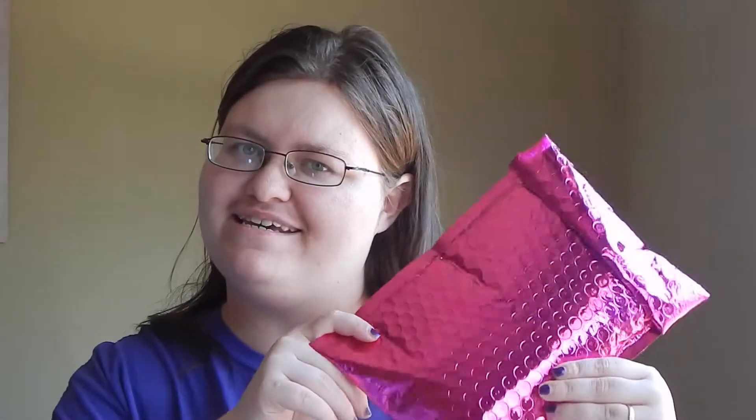Hello everybody and welcome back to my channel. Today I have for you an Ipsy unbagging — I don't know what you would call it. I've decided to resubscribe to Ipsy just because I was loving some of the products that they have and the bags have started a little better. Shipping is still a little rough but it's not as bad as it was.